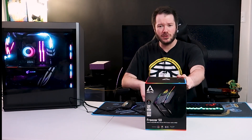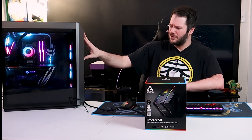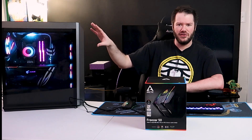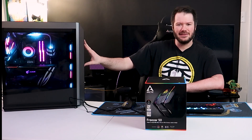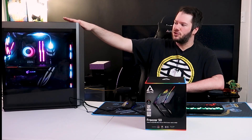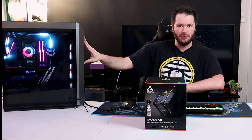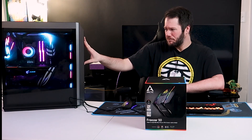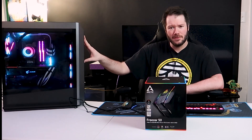We're going to run some Cinebench benchmarks to test CPU performance and leave the case in its current configuration. We did push-pull on the AIO — I'll link the build video in the cards. Once we take the AIO out, we'll leave three intakes in the front and two exhaust fans plus one in the rear, but not push-pull since there won't be a radiator in place. Then we'll swap in the air cooler and check out the performance of each.